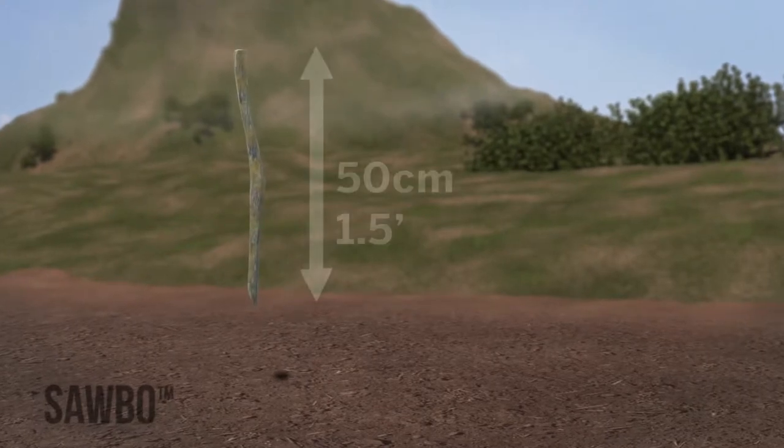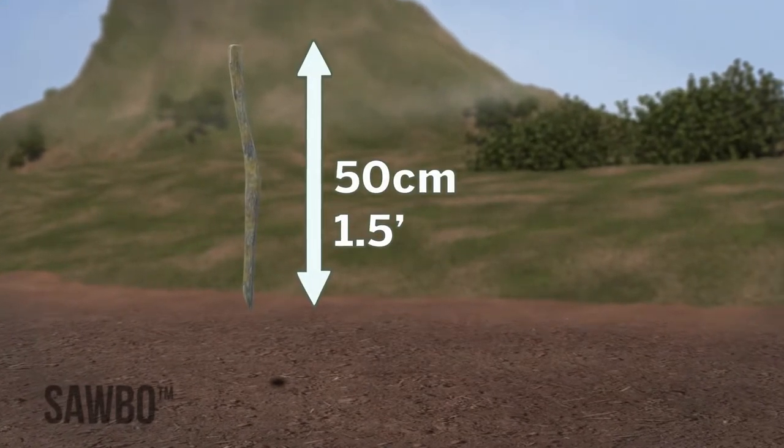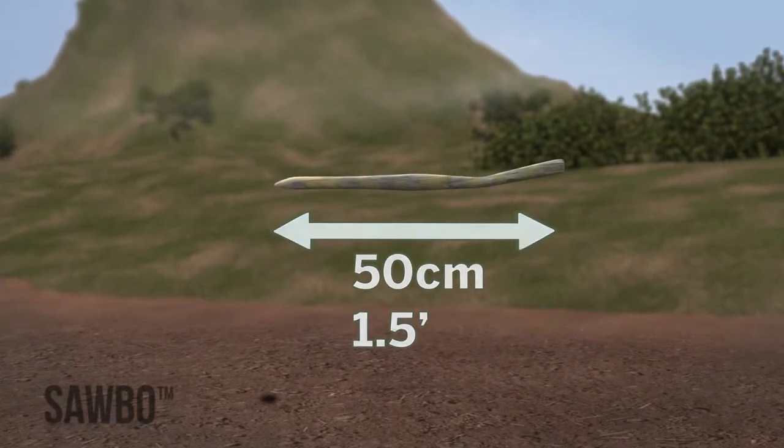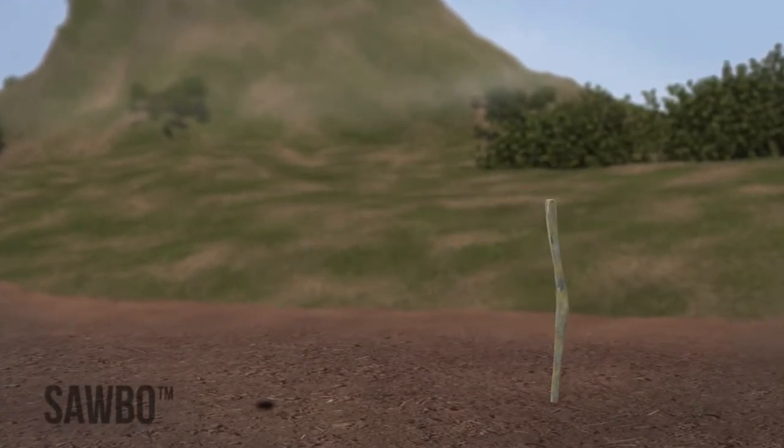One and a half feet is one and a half lengths of your foot. Here's a tip: if the stakes are 50 centimeters in length, you can simply lay the stake down from your first hole to the second to get the correct length. You don't need to measure again.